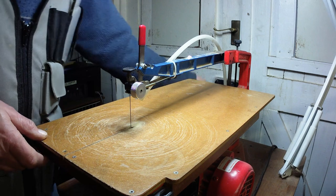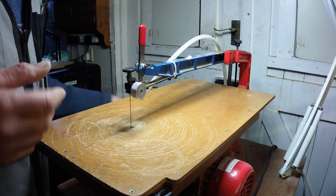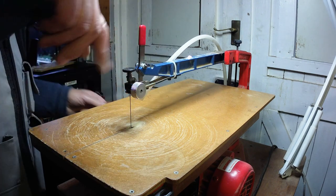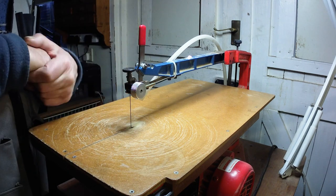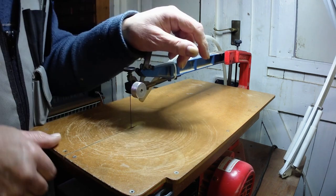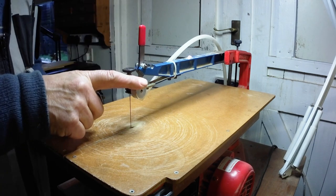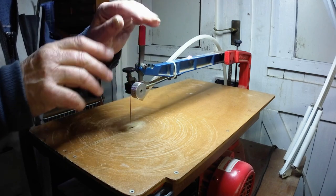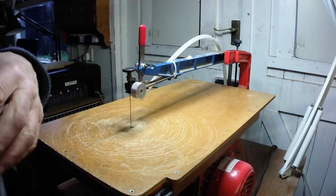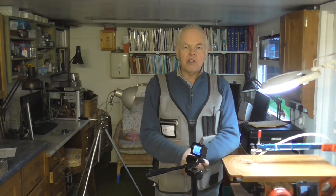With some machines you've got to fiddle about at the back — they always put the adjustment somewhere awkward, even underneath. If you're not going to do fancy internal-cut work then it doesn't matter, but if you're going to do proper fretwork and scroll sawing, I would look for one with a quick tension release — I wouldn't buy one without it. And I wouldn't go without that quick clamp either; both are a necessity and make a tremendous difference.